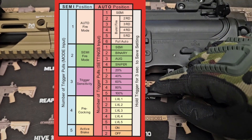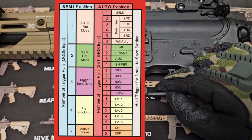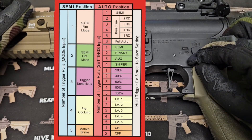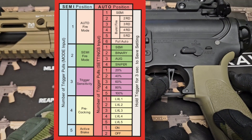I will hold my trigger for three seconds. That beep confirms it is now programmed. I'll flip back to safe and then go to full auto — and now my full auto is semi only.